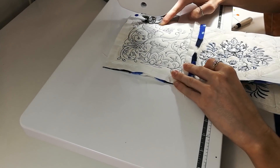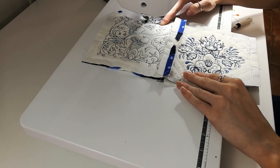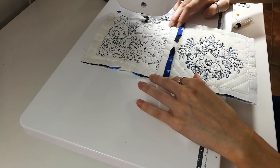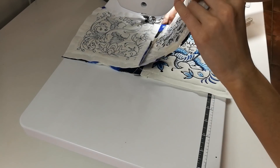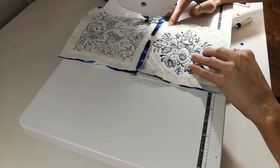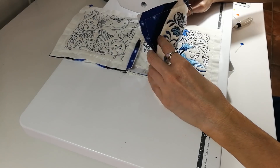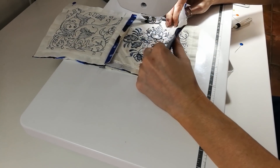When we stitch blocks together, we like to keep a pin at the top end and remove the rest of the pins. As we stitch along the edge, we lift up the top layer of blocks and match up the seam stitching with the seam stitching of the blocks underneath. This is just the method that we use and find works best for us, but please feel free to use your own method.